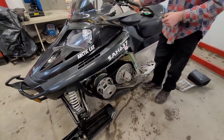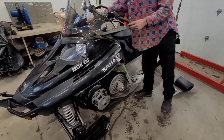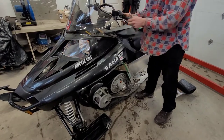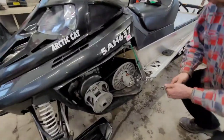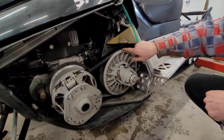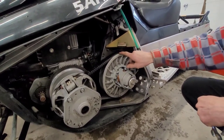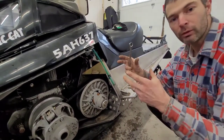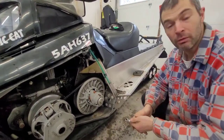Let's fire it up one more time, remove the park brake. So what happened now? We actually have more distance between here — so it's actually gone up, which means that adding a shim will close up the secondary sheave. Now we know.